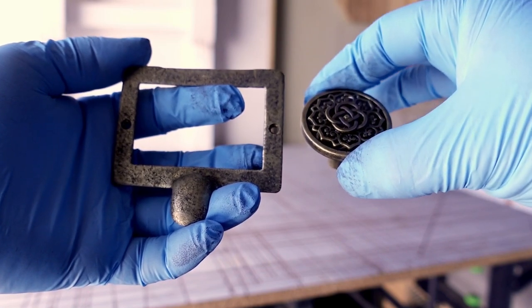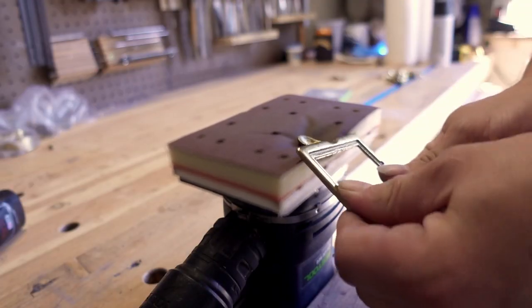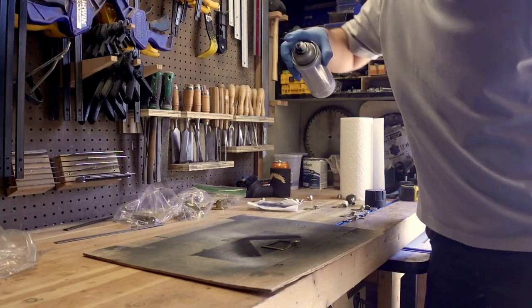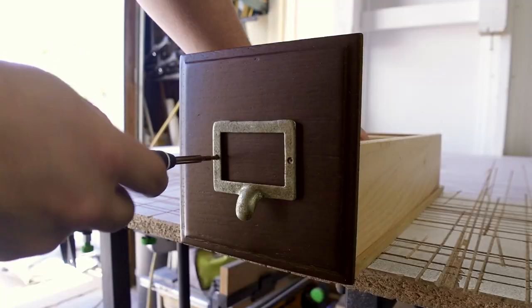The new brass handles have arrived so I can actually alter the existing brass to match the patina of the new handles. This antiquing process is very simple — I just scuff the brass, then spray it lightly with black spray paint, and dab with a paper towel. Super easy, super simple.